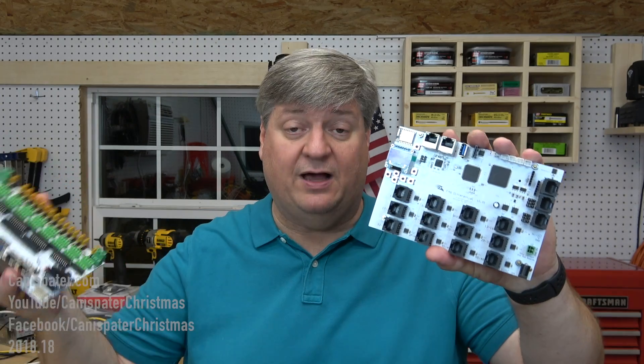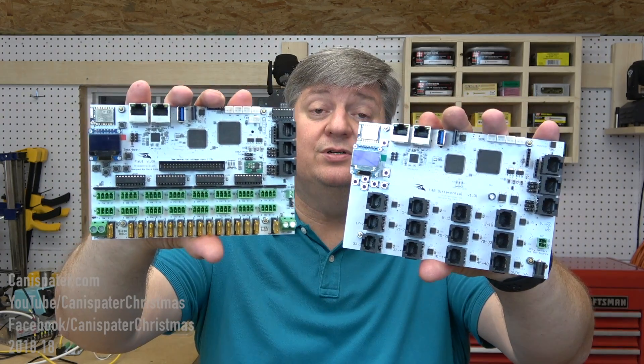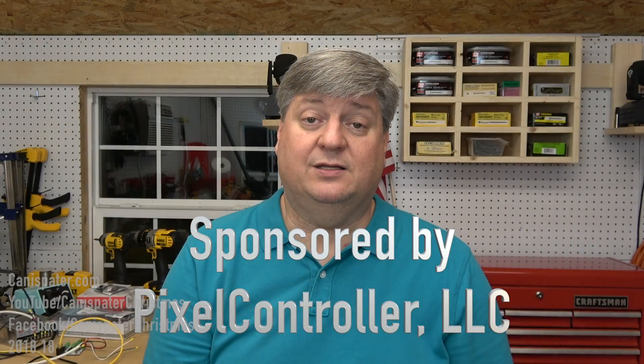So this is what I meant by being a game changer — we now have two similar tools. If you have a large concentration of pixels, you may want the Falcon F16 V3. If you have props spread out all over the place, you may want the Falcon F48. I think most of you will prefer the F48, especially if you're just starting out, because it's something you can expand as your show grows. Both of these controllers are excellent, and I highly recommend this brand.